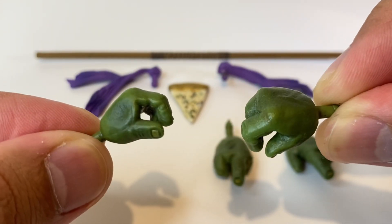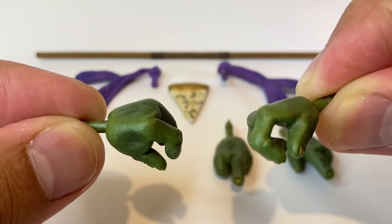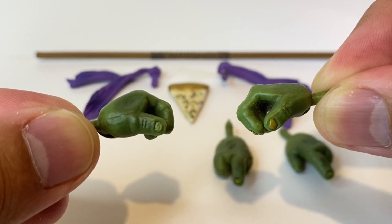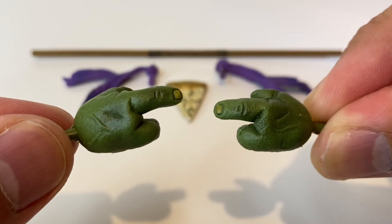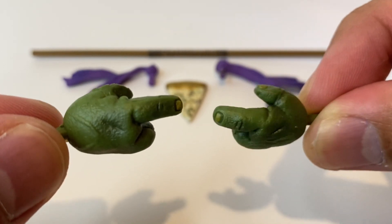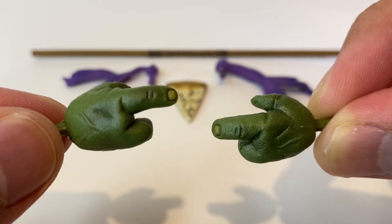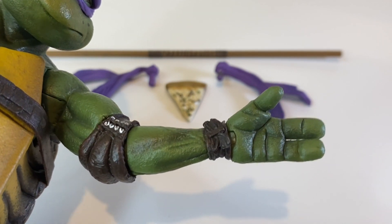Looking at these weapon holding hands, these look really good — I believe these are the same exact hands we get from Leo. Like with my review of Leo, I'm really loving the green that we get here and all these sculpted details like the fingernails and the texturing, so the skin here looks very authentic. The same goes for his pointy finger hands. I think all these alternate hands are actually interchangeable amongst the turtle figures, which gives you more display options — the open palm hands from Leo can actually fit on Donatello.